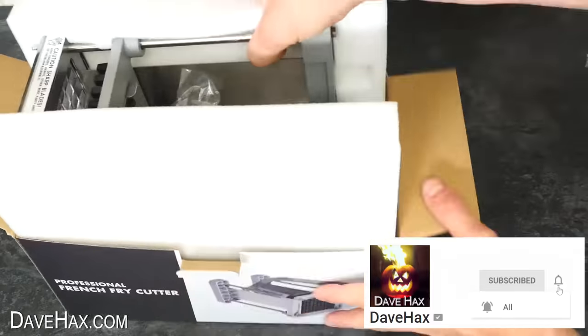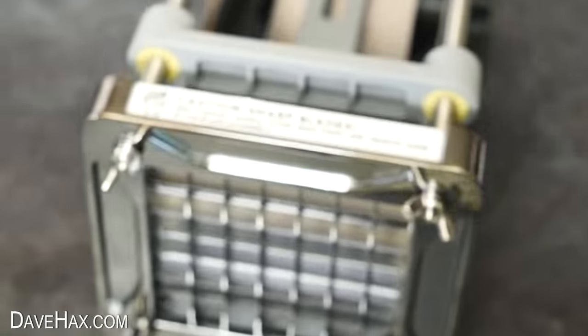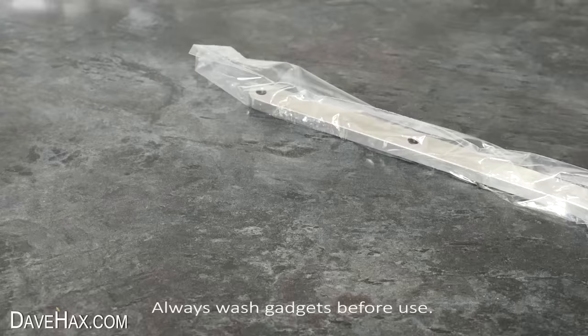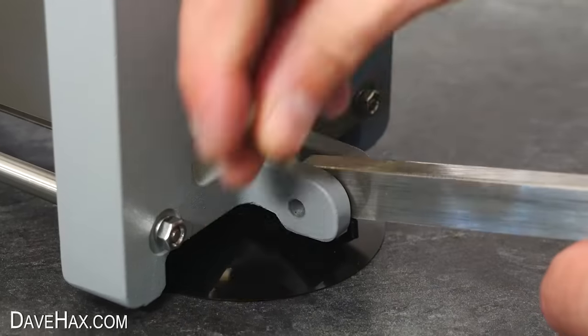Once we open up the french fry cutter, this is what we get. You can see it's a pretty solid, industrial-looking utensil, and to use it, it first requires a little assembly. They supply some bolts and we just need to connect these linkages.